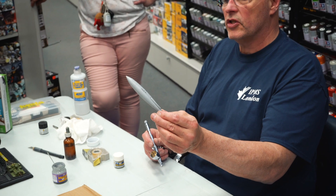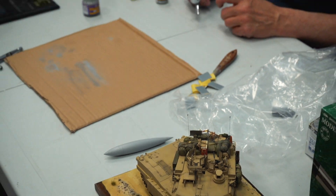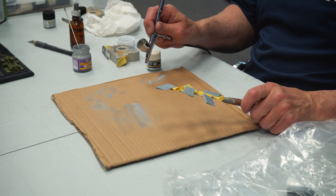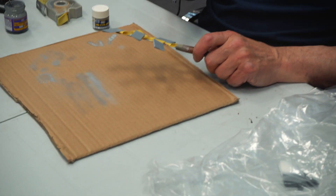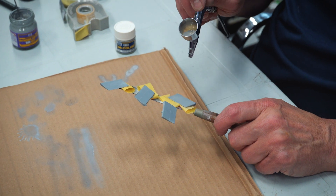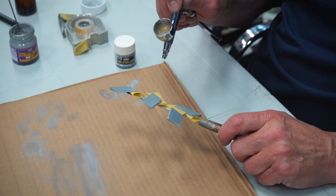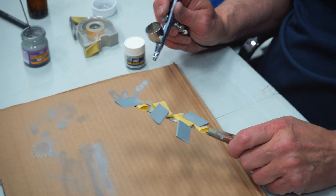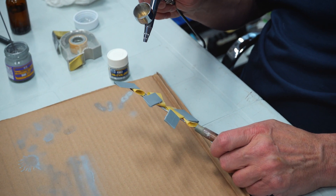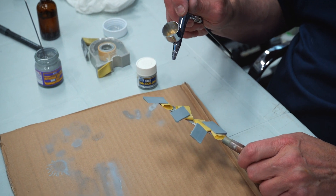You can see how smooth a primed surface is — it creates a nice smooth finish. Don't try to hide a bad paint job with more paint; it doesn't work. The primer shows me if there are any scratches or flaws, and then I can buff them out before putting my final paint finish on.